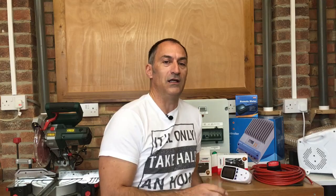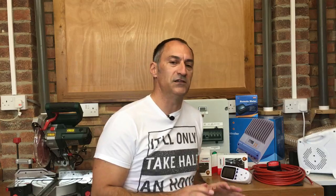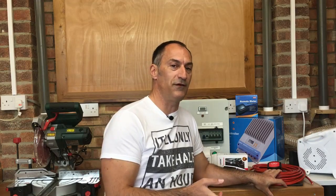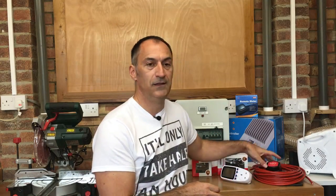The only other time it becomes a problem is if you're working on these systems without double pole isolation locally — there's a chance you could still have a back feed on the neutral. But I would never advocate working on any electric system without fully isolating both live and neutral. I've got double pole isolation on the panel which will kill everything in the van, so I'm happy with that. Someone also asked whether I'll be charging my leisure batteries while driving — the answer is yes. I purchased this split charge relay kit and we'll be doing a video on that later.